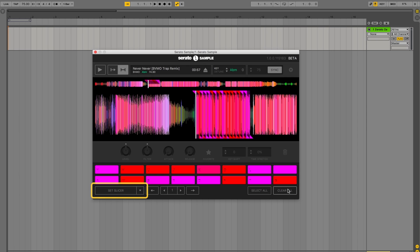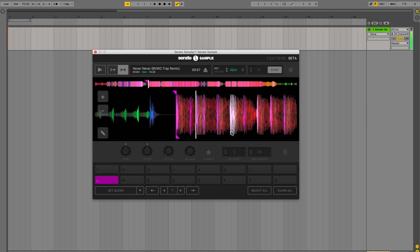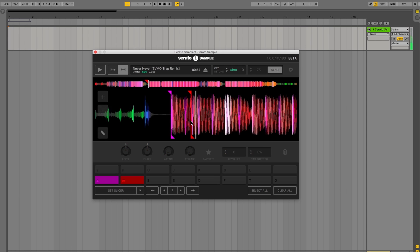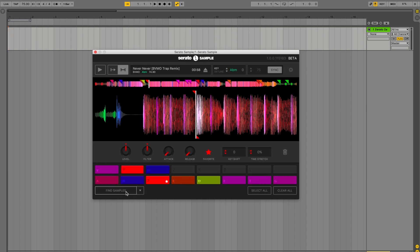Or you can just manually set up cue points using our colored waveforms. These colors are coded based on frequency. For example, red waveforms indicate low frequencies such as kicks and bass lines. There's also a favor button which allows you to save the things that you like as you use the Auto Set feature to find more samples.